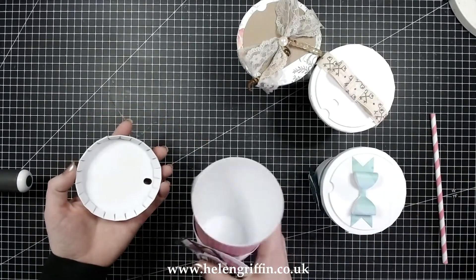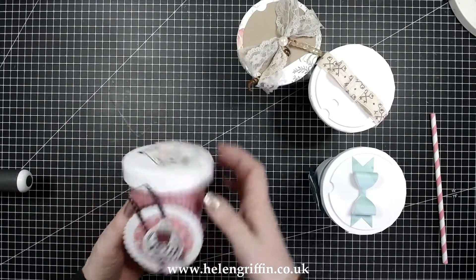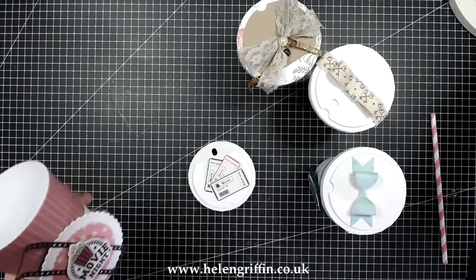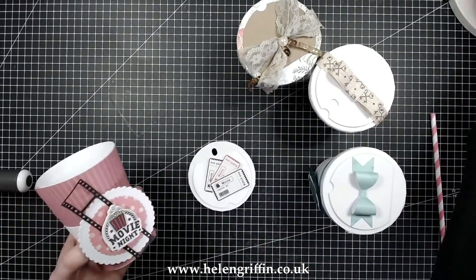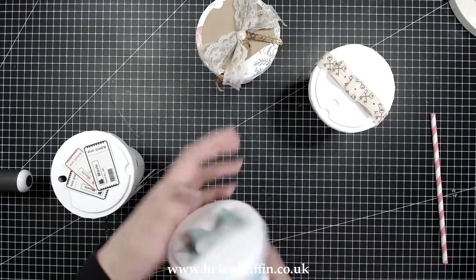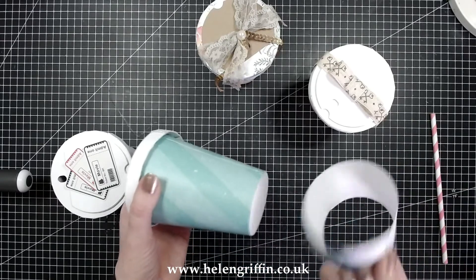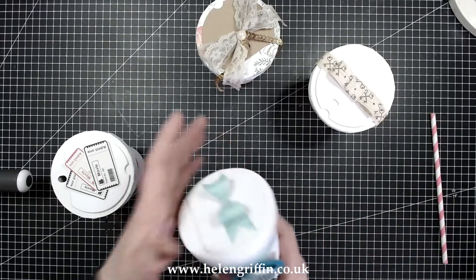Hi everyone, it's Helen here and thank you for joining me today. I'm going to be showing you how to put together the coffee cup die set. This is my set from Simply Made Crafts and you get everything in here to make this lovely coffee cup, but just to start off with — it's not for drinks. This is purely for decorative use, for putting in treats and other gifts.